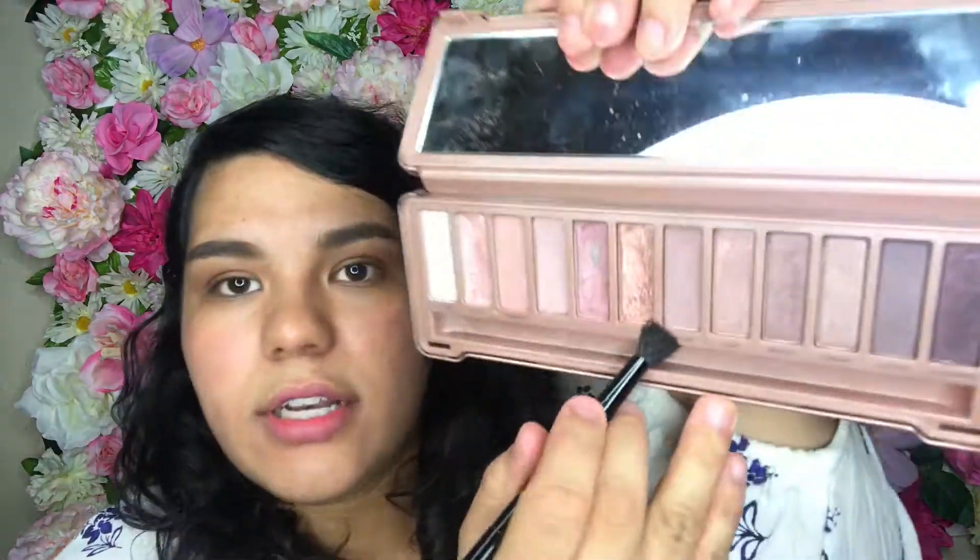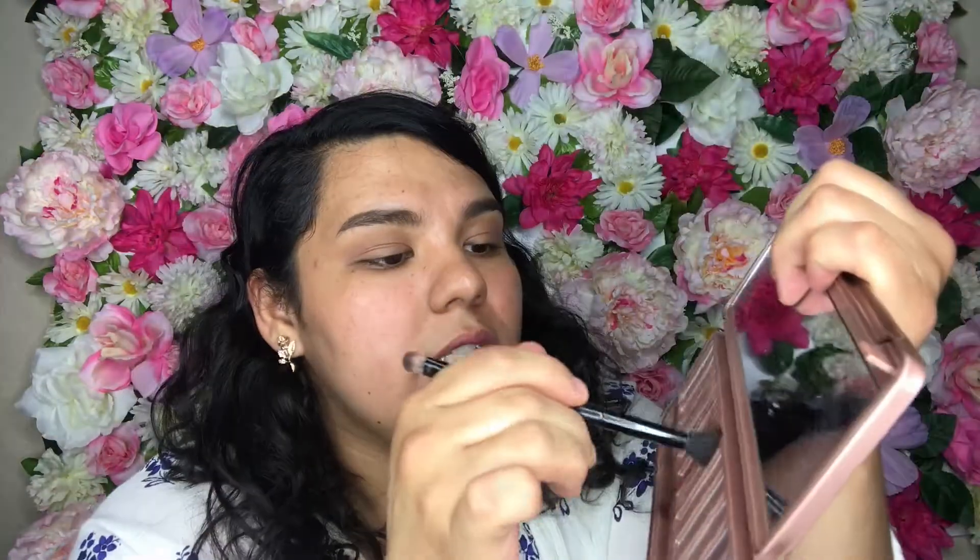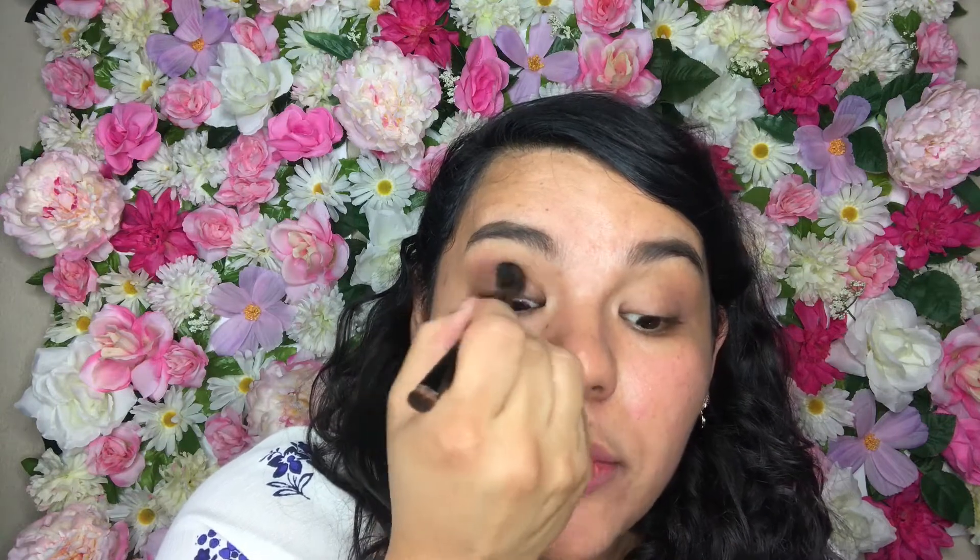Then I'm going to go with — I don't know how to pronounce the name — but this shade right here. Same brush, because we don't have time since we're late to work! Apply it in the same place, concentrate it more towards the outer end and then drag it in.